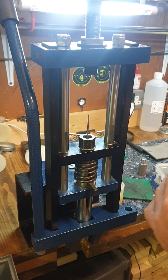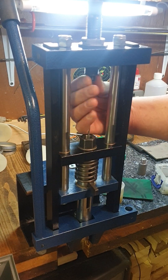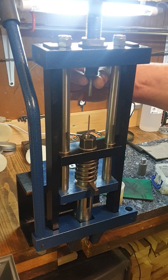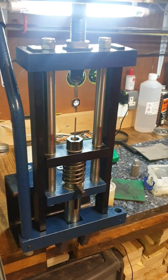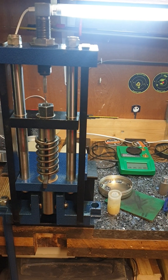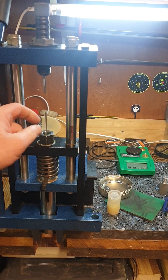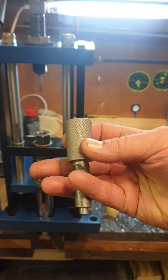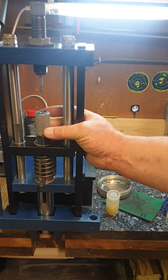So just as a test — bottom pin in, top pin in — and slowly bring down the handle, and make sure these two don't touch. That's fine. Raise the handle. Insert the hollow point pin into the main die and screw it on.